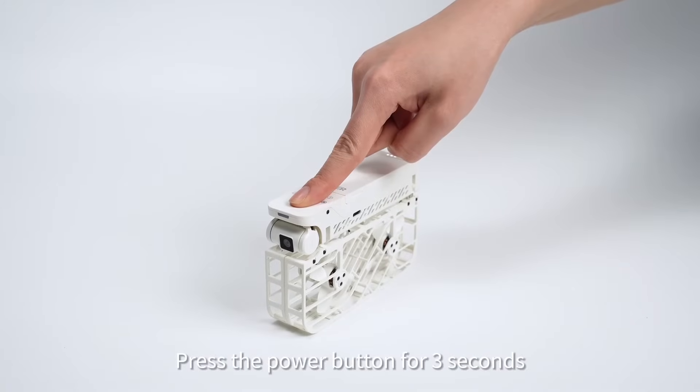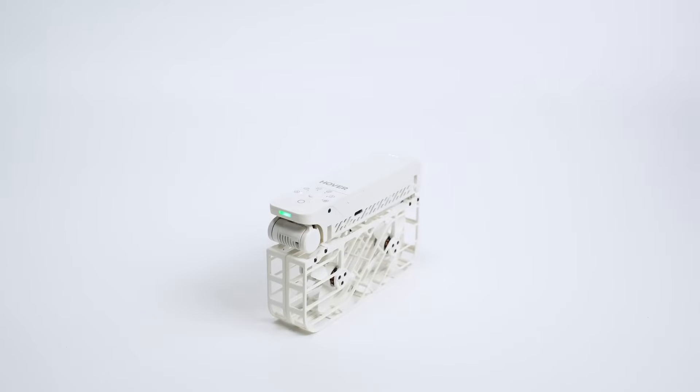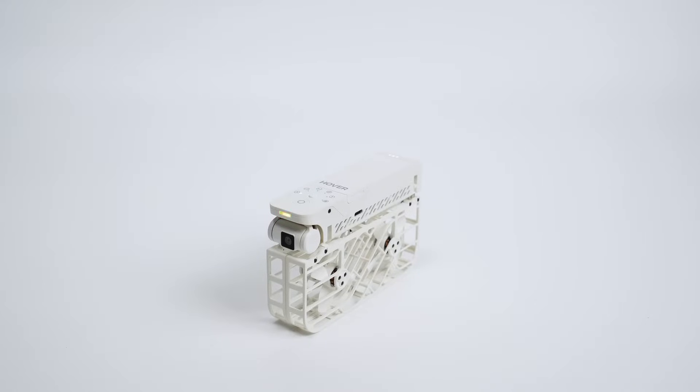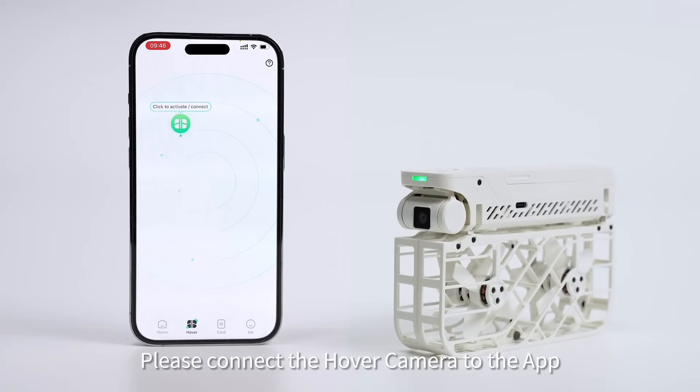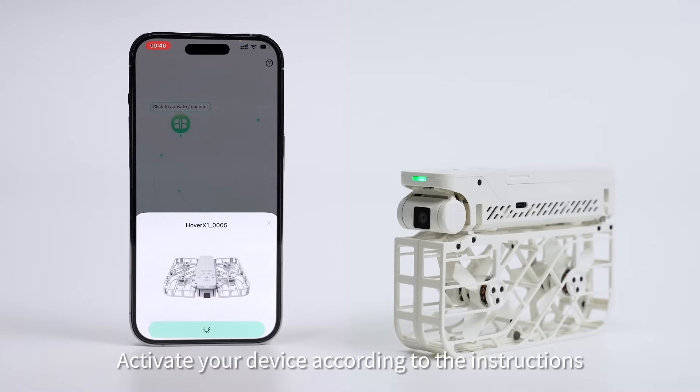Press the power button for three seconds to turn on the hover camera. Please connect to your phone and activate your device with the hover app. Please connect the hover camera to the app and activate the device according to the instructions.